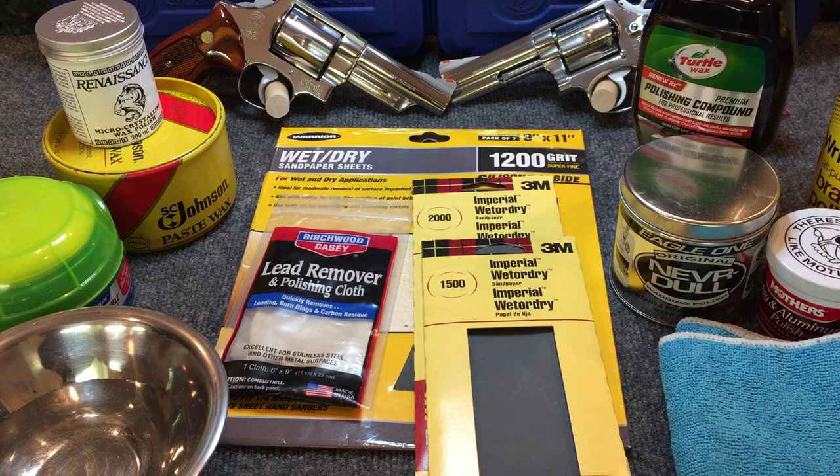Now like any polished surface, whether it's a car or a gun, once you've achieved the finish you want, you want to do something to protect that finish. I don't mean protecting against corrosion, but you want to protect it against dulling and its ability to retard surface scratches. The way to do that is to apply some sort of a top coat — a wax.